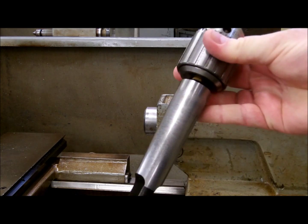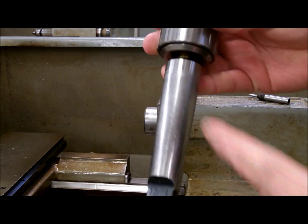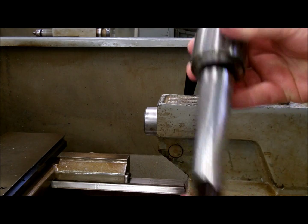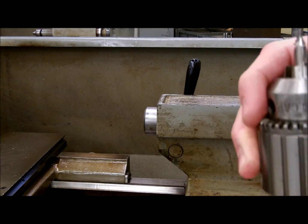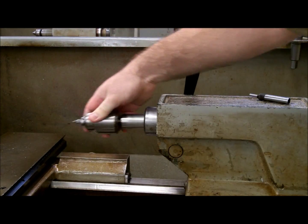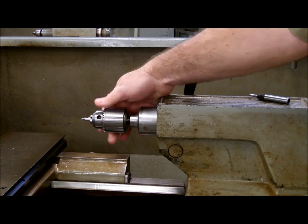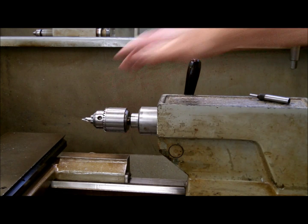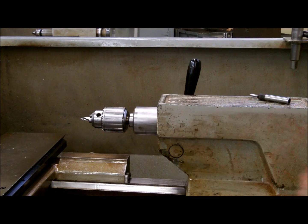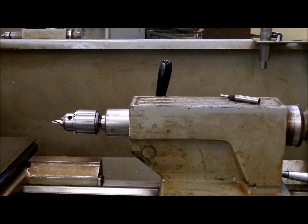The tail stock can also hold the drill chuck. The drill chuck has a different type — it still has a number four taper, but it has a number four taper with a tang. This tang goes into a groove inside the barrel to keep it from spinning. Before we put it in, we'll make sure it's clean. We're going to extend the barrel slightly and rotate the chuck until it goes into place. At that point we can slide it up, center drill, whatever we need to do.